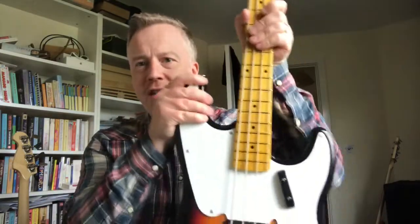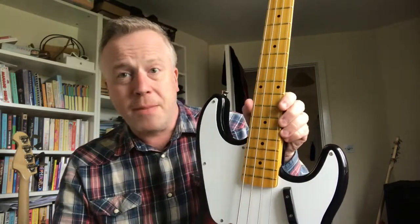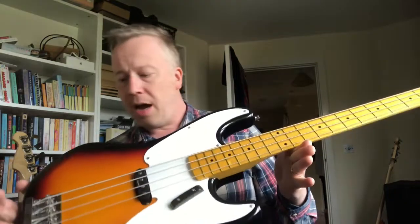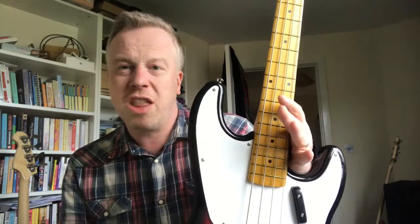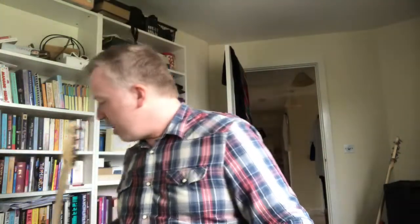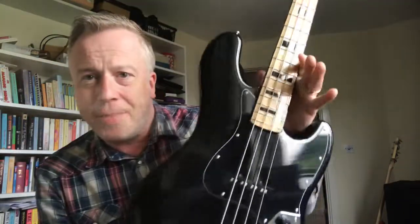Overall build quality — I'd say they're pretty equal. In terms of fit and finish: the Harley Benton has that issue with the hole in the body, but fit everywhere else is good. The nut was cut nicely, frets are smooth, and the setup out of the box was good. I lowered the saddles ever so slightly but didn't have to do any truss rod adjustments, so you could essentially gig it out of the box. The fit and finish on the J&D Jazz is also very, very good — as good as the Harley Benton.